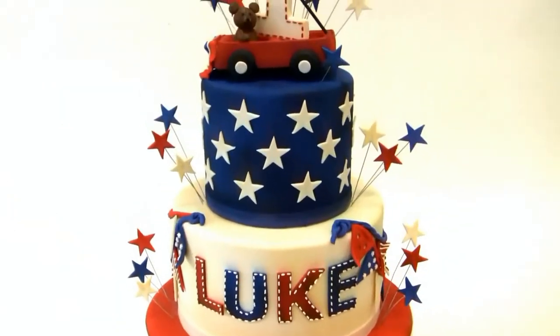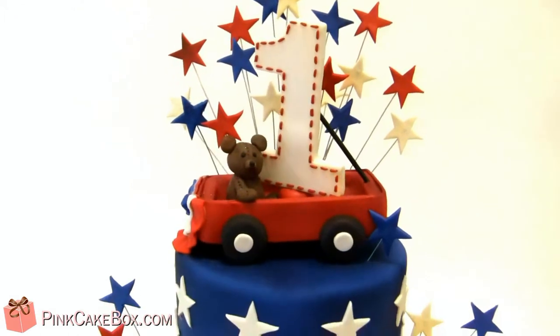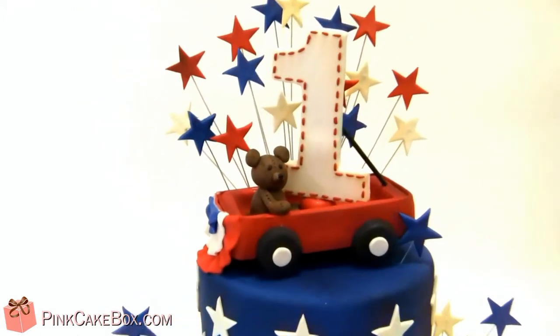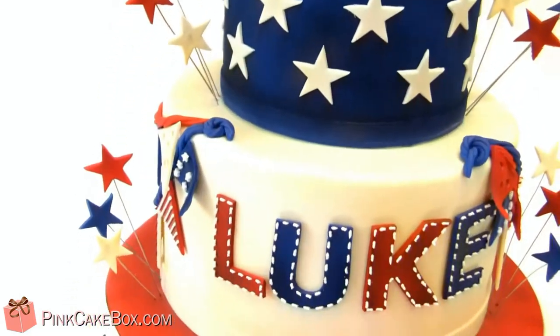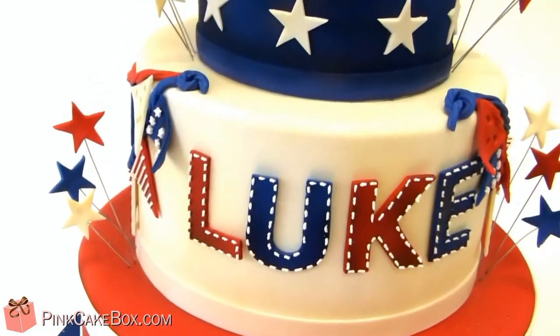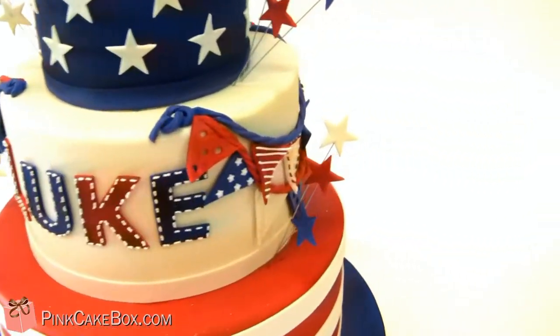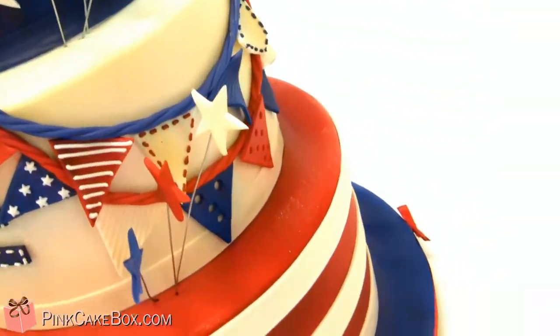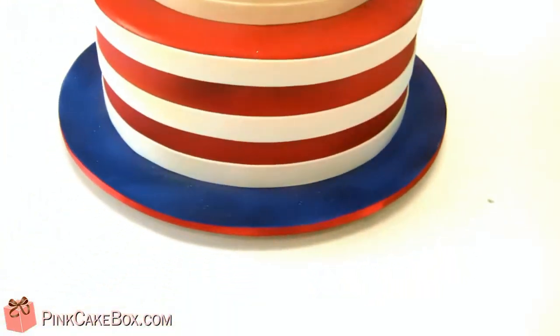We have a three-tier birthday cake for our little friend Luke, and it's a red, white, and blue theme. We did a vintage wagon with vintage colors, so it has a little bit of a gold tint to it, and then we have these fun little flags to celebrate. The party is obviously Memorial Day weekend, so that's the theme.